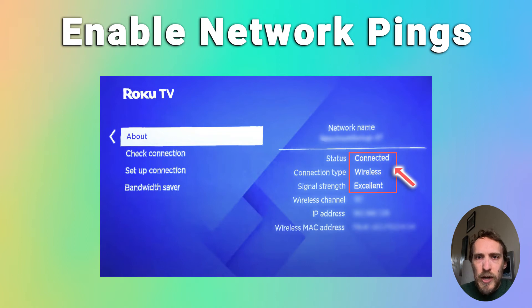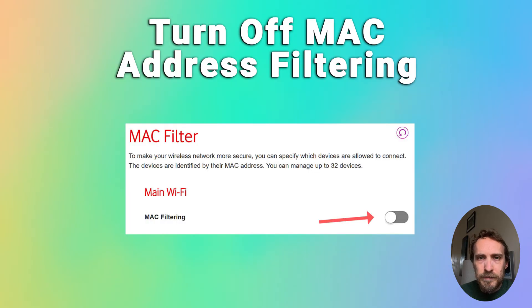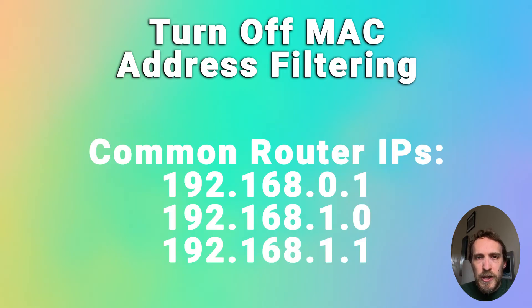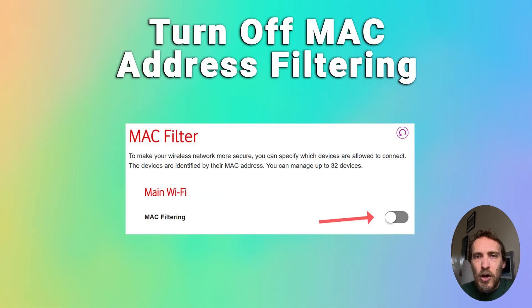If it already says enable network pings, then just double check that MAC address filtering is not on on your router. On your phone or other device, connect to your router's admin page. Open a browser and type in 192.168.1.1 or similar. The actual admin IP address will be written on a label on the underside or the back of your router, and they will also have the admin username and password. Log in to your router and then find MAC address filtering in the menu and make sure this is switched off.